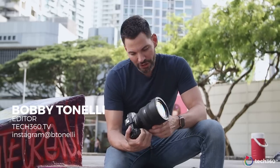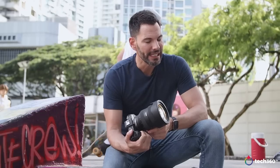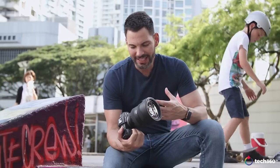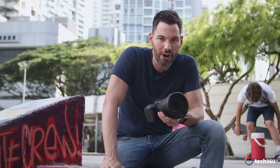Hey everybody, what's going on? It's Bobby, and we're here talking about a camera that kind of confuses me. I know it is a budget-friendly full-frame mirrorless camera, but I'm not sure why Canon released it, or did they release it at the wrong time? Anyway, here are our thoughts on the Canon EOS RP.